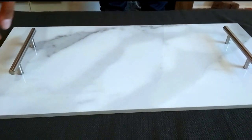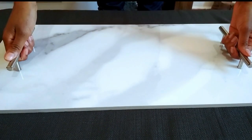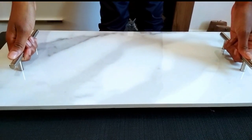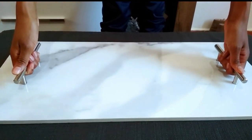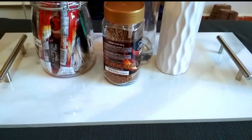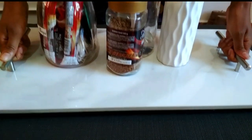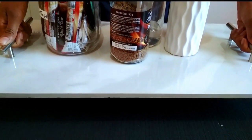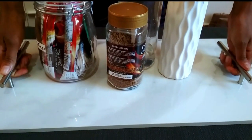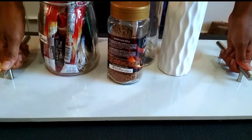After three days, we can test and see if the handles are holding on well. As you can see, I can lift my tray. It now works as a coffee station in my kitchen — you can check my previous video to see how I styled it. I also placed some items on top of the tray just to test its strength, and as you can see, I can lift it easily.